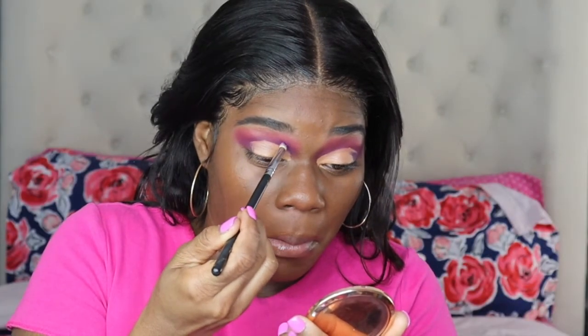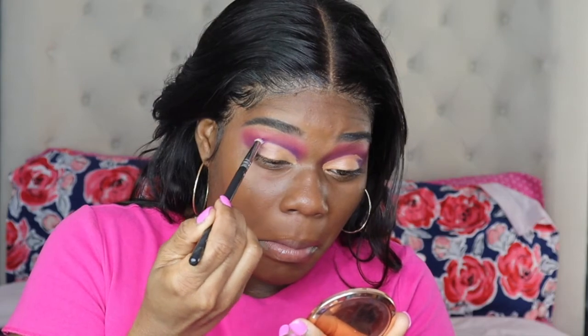Then you want to make sure that the line that you cut the crease on is blended out as well into that crease color, which is the purple from the Morphe palette.